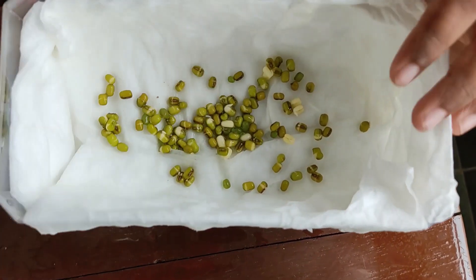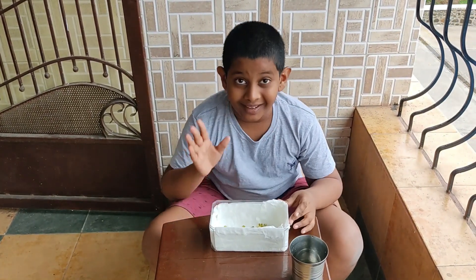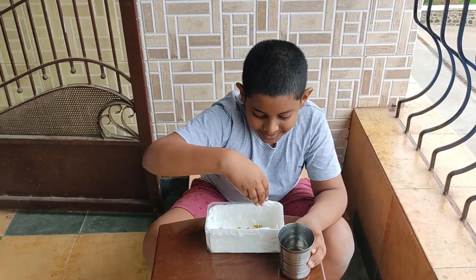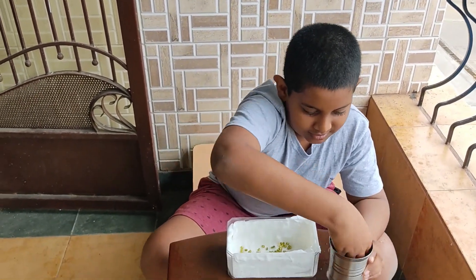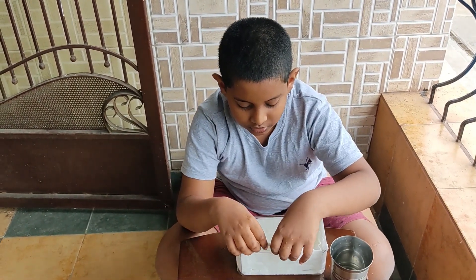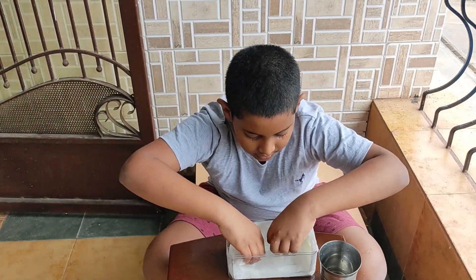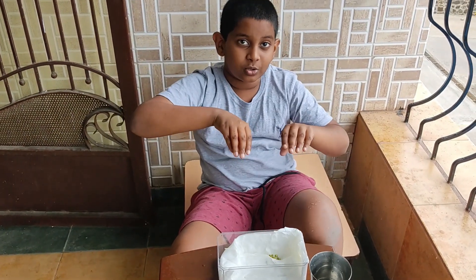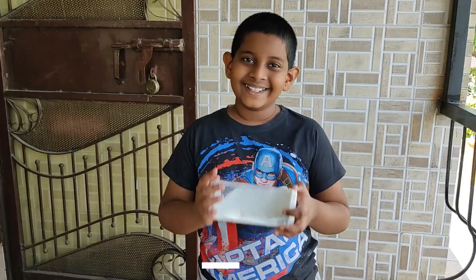Let's see how this goes tomorrow. But before we go, there's one more important thing — we should sprinkle it a bit more from the top, and now you should cover it a bit so that whenever it dries the water falls into the seeds.